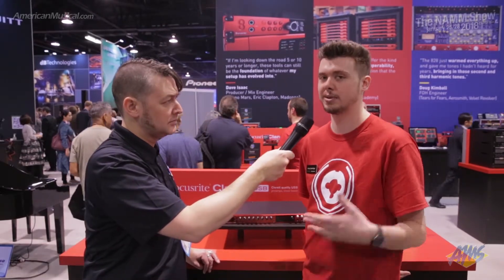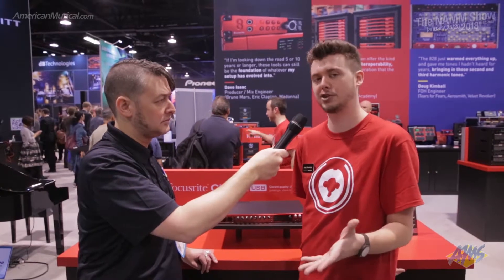With these units, they have the Claret preamp, which has the air mode on it. So if you want that ISA sound without spending the ISA money, this is the unit to look at. This is really going to give you the option without spending a lot of money — bang for your buck, essentially.